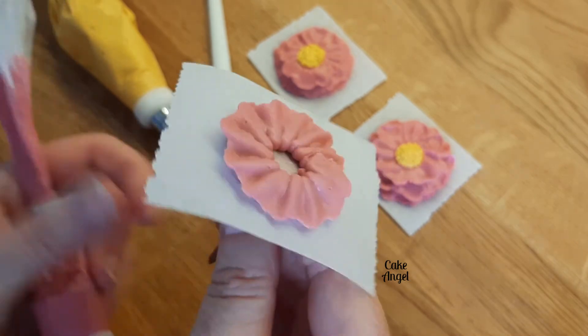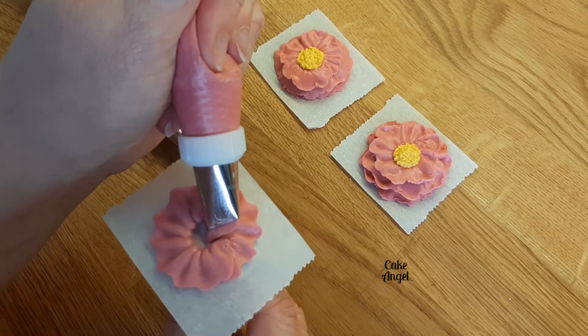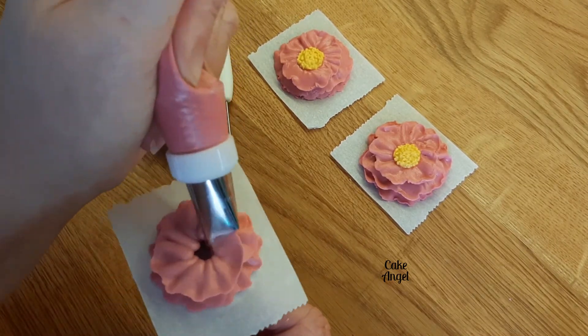Next I'm going to add my second layer — again the widest part is towards the center — and I'm squeezing and piping and turning, and that's our second layer done.